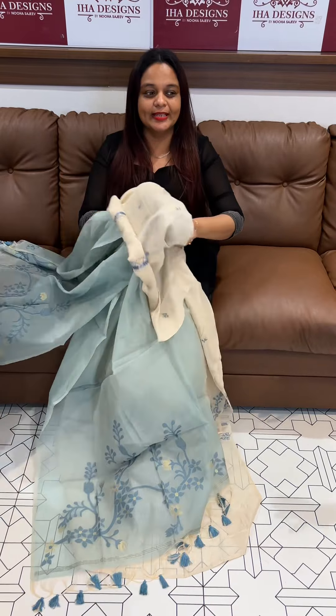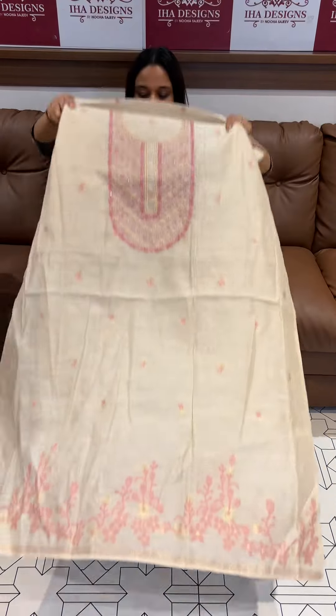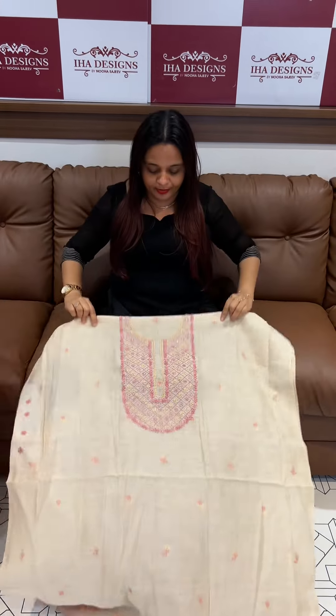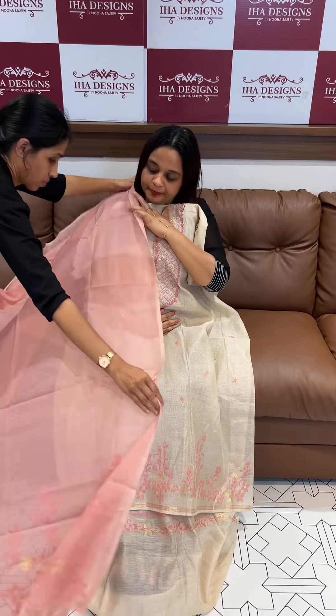I will use it as a tusser silk for the bottom. It's a pink color. Beautiful light color, it's a beautiful color, it's a very classy hair work. This is a trend shade.